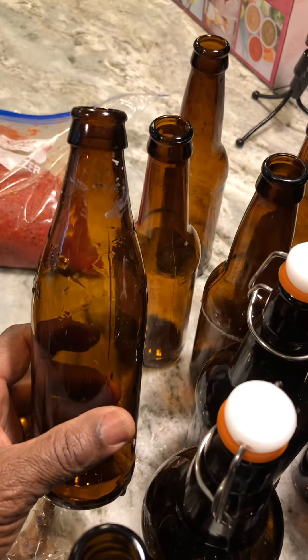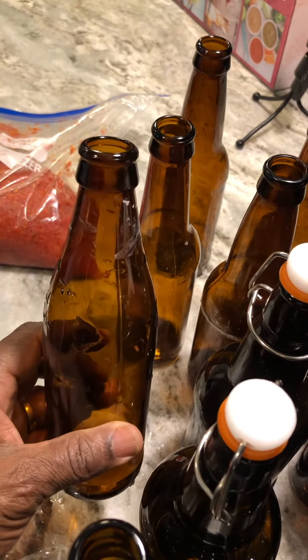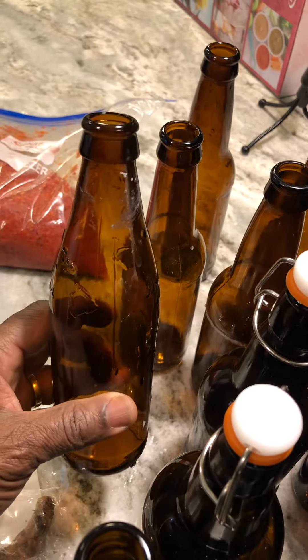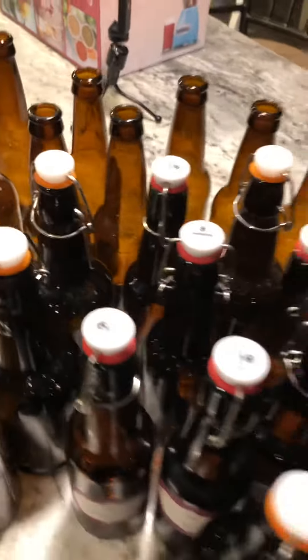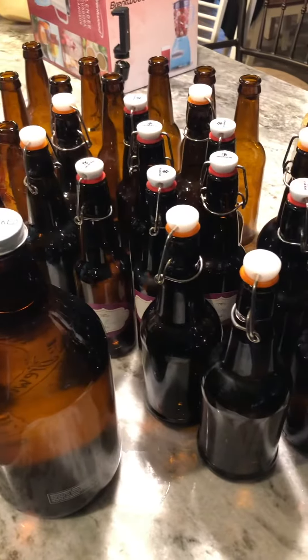Sometimes I get other bottles from the store, or my neighbor knows I'm collecting bottles and will bring me the empty ones to use as well. Now some of you are going to ask about reusing bottles — here's what I do.